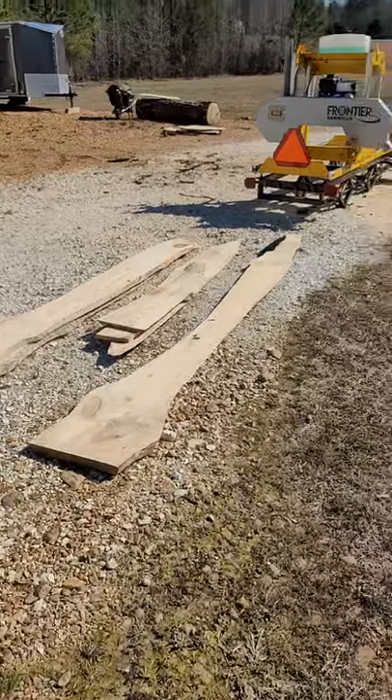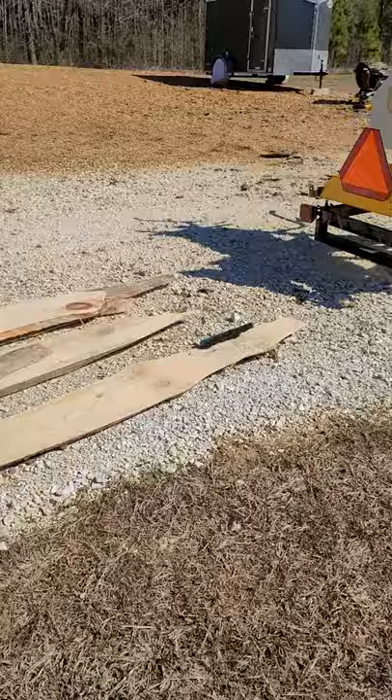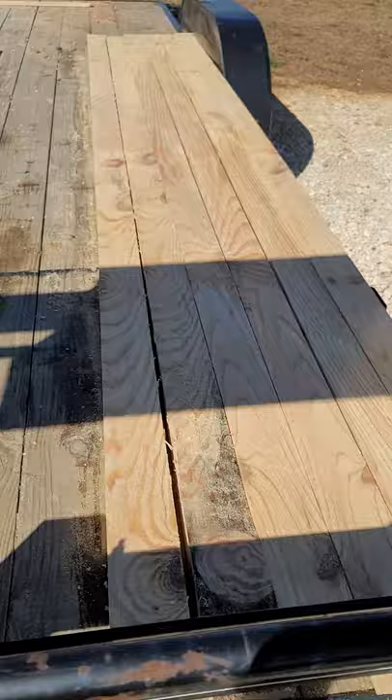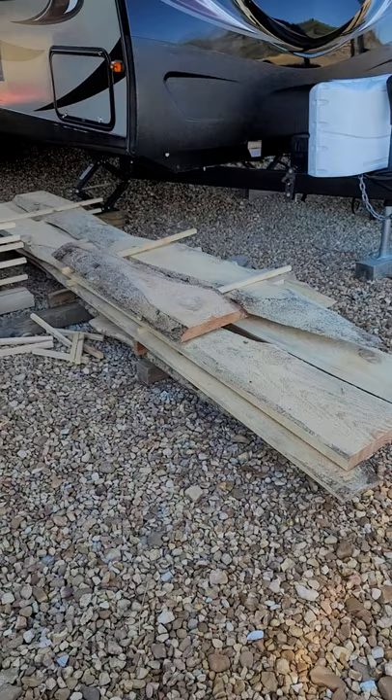Hey guys, welcome back to the channel. Let me show you what we've been up to today. We have been making sawdust with the frontier sawmill. Here's some boards that we've got right here — about six real 12-foot long two-by-fours, and some scraps we got left over.